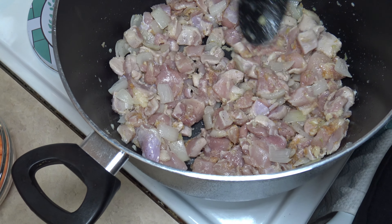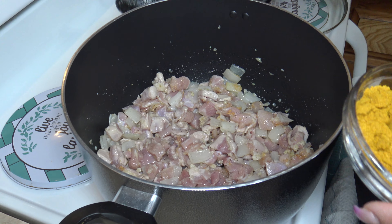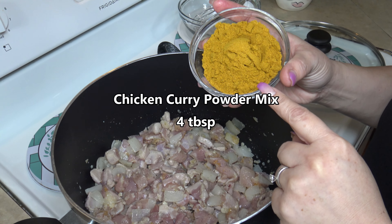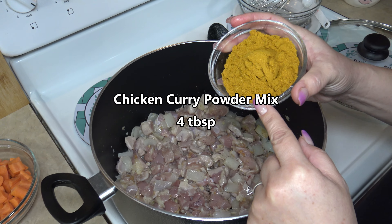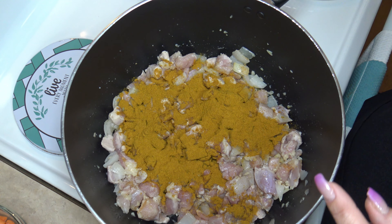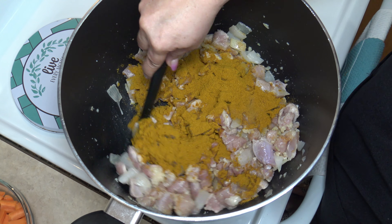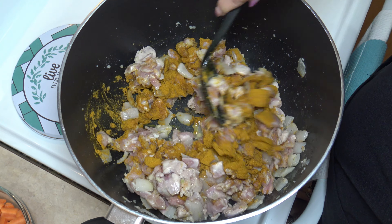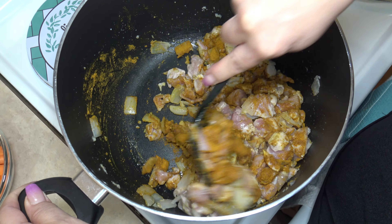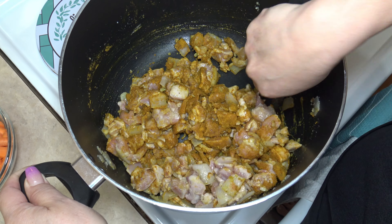That's all combined well. Now we are going to add our chicken curry powder mix, which is about four tablespoons. Let's go ahead and give that a stir, combine well, and then we will add our next ingredient.